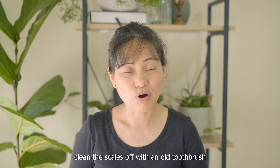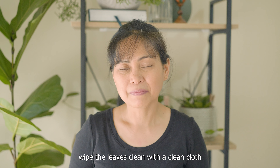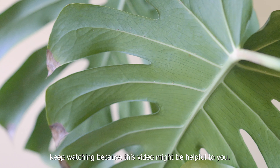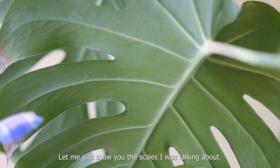I'll clean the scales off with an old toothbrush and wipe the leaves clean with a clean cloth. If this is something you're also dealing with, keep watching because this video might be helpful to you. Let me just show you the scales — I hope you can see these brown spots here at the back of the leaves, and there are actually bigger ones on the petiole.